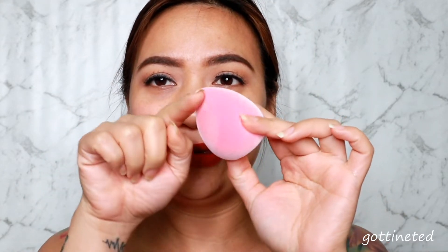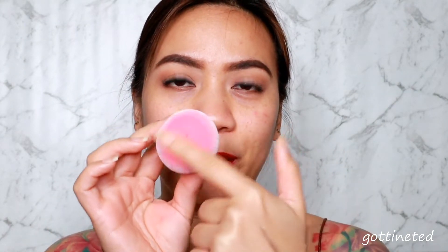I already wet my sponge but it feels and looks like it hasn't been touched by water — it's just so dry. I feel like I want to spray a mist on it because it doesn't really feel wet at all. It's a bit weird. We have a slanted or tapered side, which I think will be good for the under-eye area, and then the flat bottom part to apply foundation.